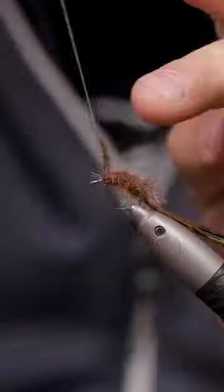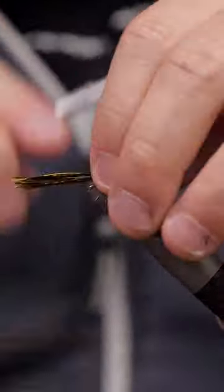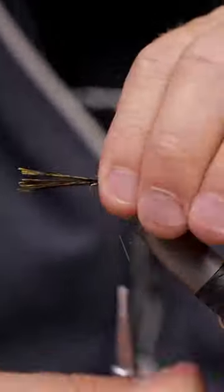So before you fold over the shell back, you want to brush out that dubbing a little bit down on the sides. Then get that pheasant tail over the fly and just run your rib up through that, and you can see it already — it's starting to look very juicy, very nice.